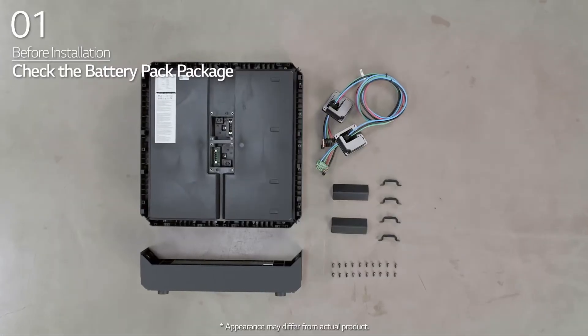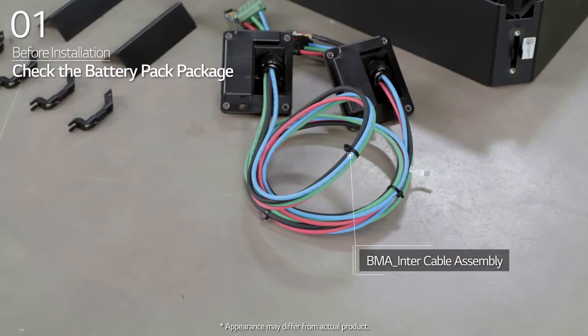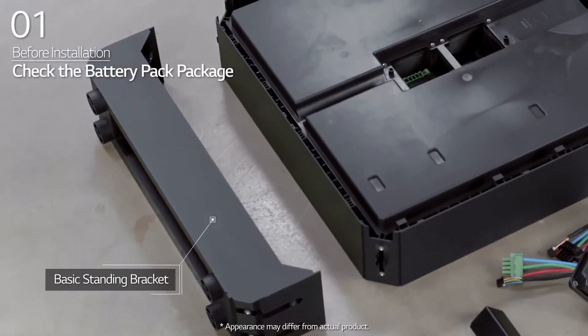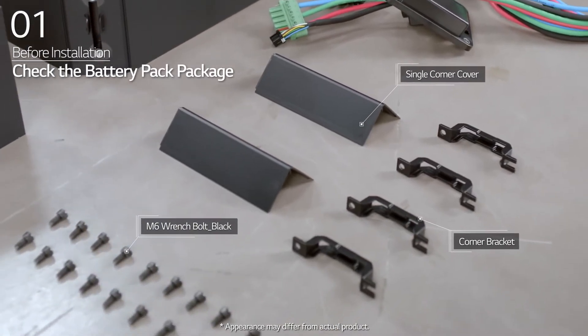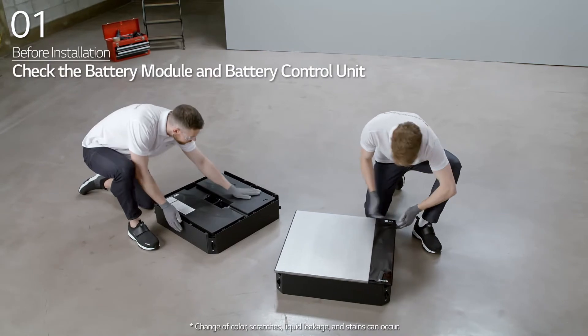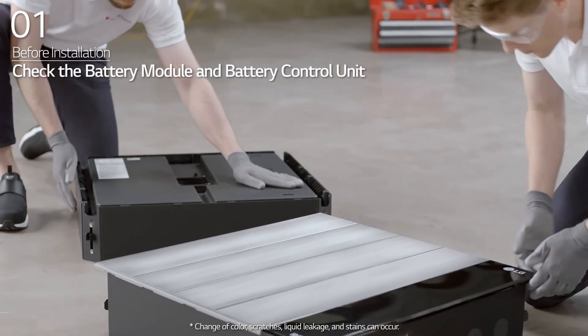In the battery pack package, you will find the battery pack, BMA inter-cable assembly, basic standing bracket, single corner cover, corner bracket, and M6 wrench bolt. Before installation, check whether the battery modules and battery control unit have any damage.